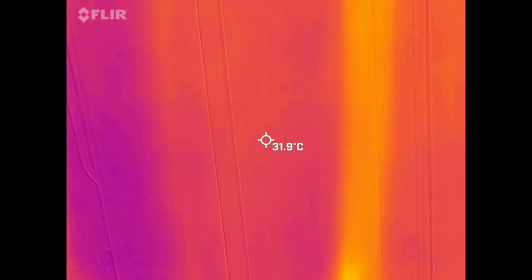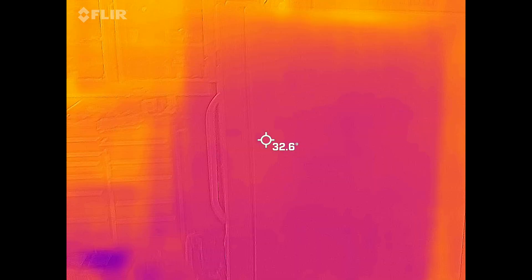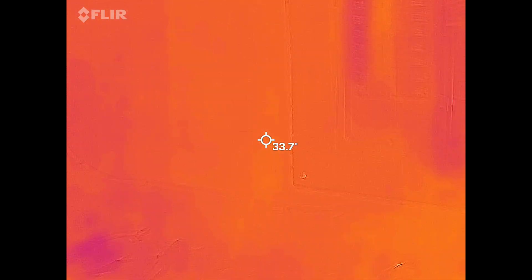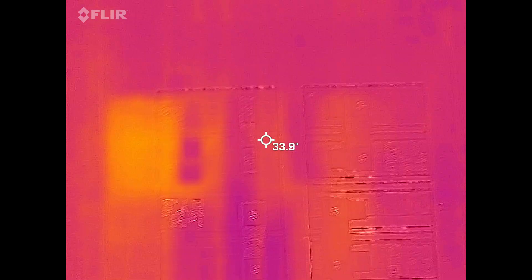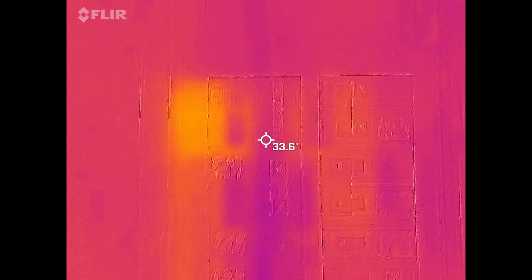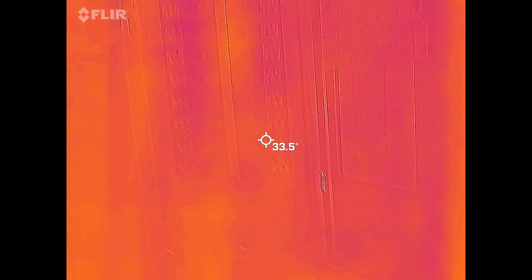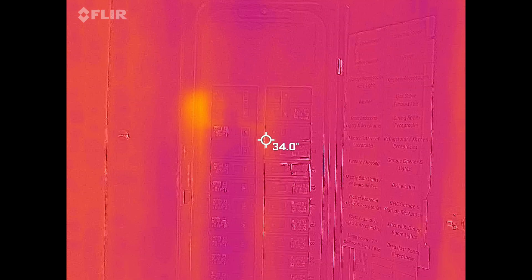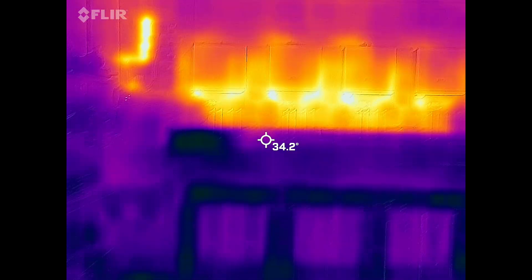Now let's look at the refrigerator — it's not running right now so you can't see it. Let's get to the AC breaker. Here it is — it lights up right there. It's always the warmest one because the AC is running the most. This Flir camera can be used to detect all sorts of issues, and I'm going to use it to check on things like the connections on the solar panels.